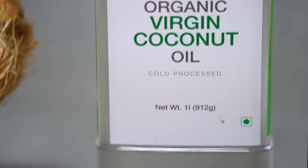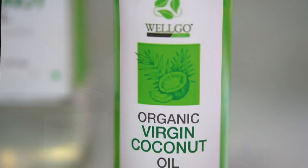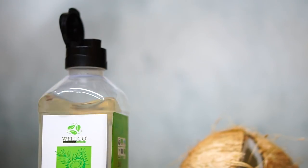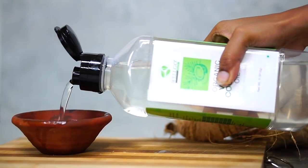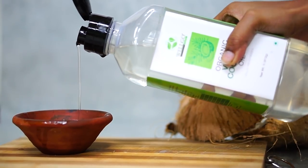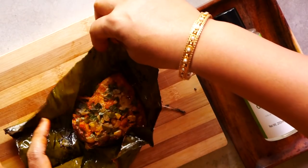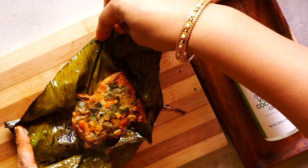We've partnered with Velgo Farms for this recipe and we're making this banana leaf fish fry with their cold-pressed organic virgin coconut oil, a nutrient-packed 100% natural product that boosts your immunity as well as your metabolism. Click on the link in the description below to try Velgo for yourself.